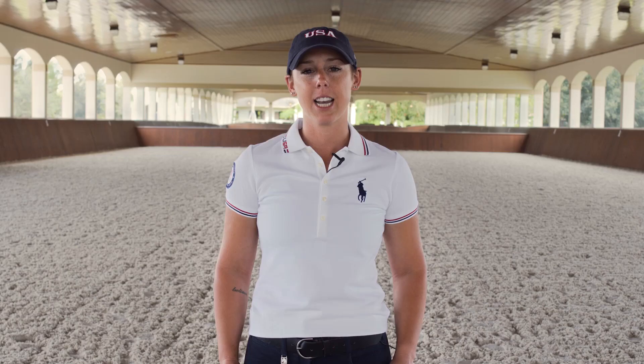Hi, I'm Casey Perry-Glass. I'm a U.S. Olympic dressage rider, and today I'm going to talk to you about five tips on how to ride a perfect center line.